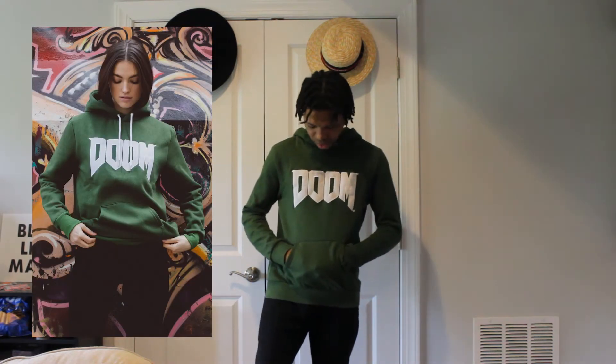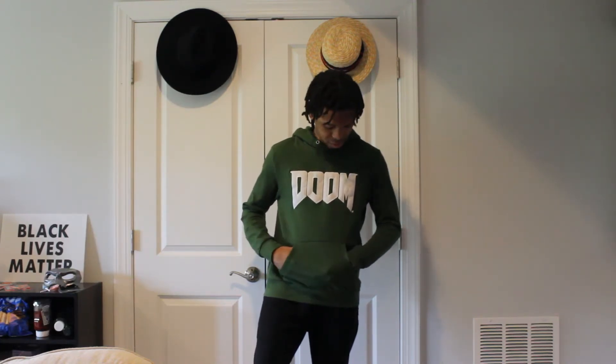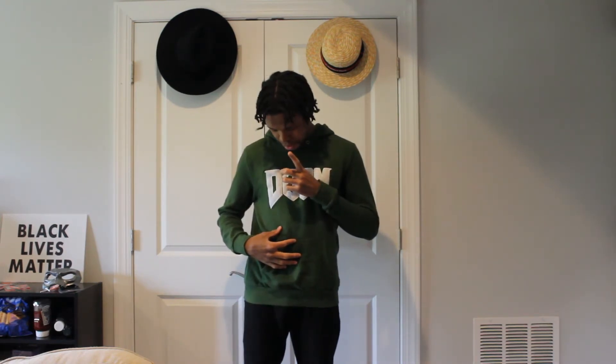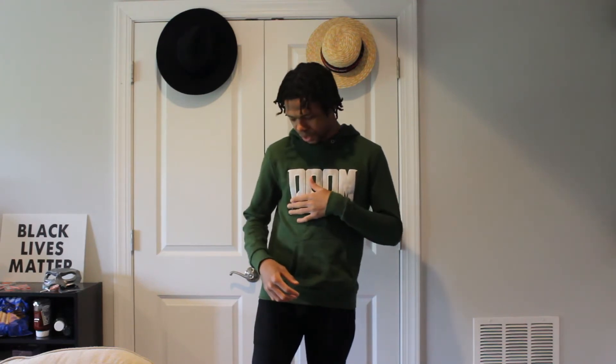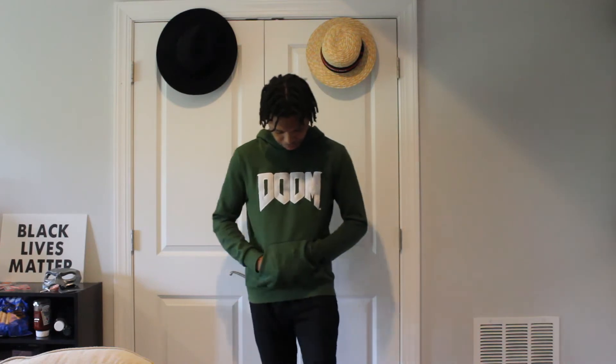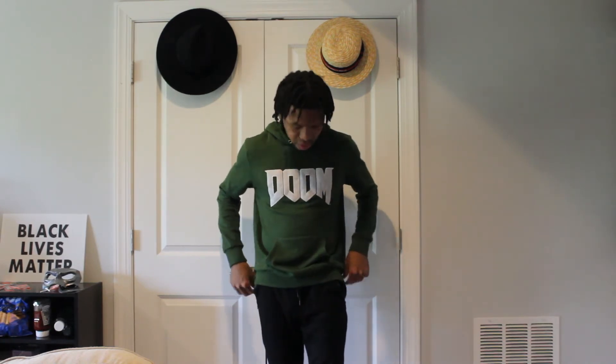Alright, so here's the other Doom hoodie I purchased from Insert Coin. This one is also a simple design. The major difference from this one versus the BFG 9000 is that the text on this shirt seems to be stitched into the design versus the other one being printed. The difference is that printed text could fade faster than the clothing itself, but with stitching they'll fade together if at all. I got this one in a size medium versus the large of the last one. I'm not sure it looks right — maybe I should have gotten this in a large too.